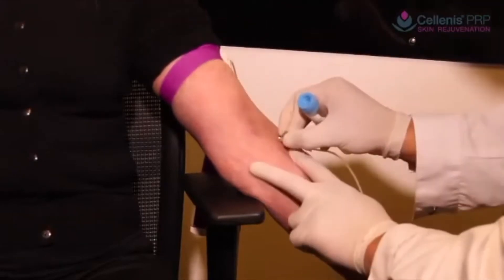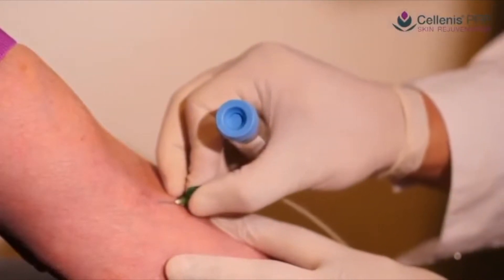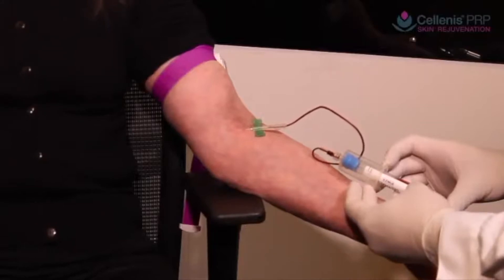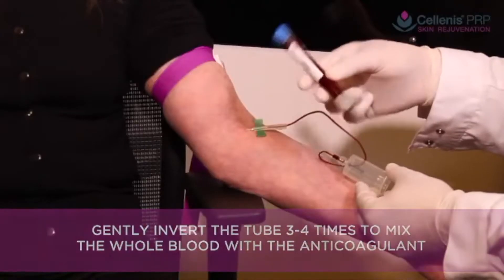Using venipuncture, blood is drawn. The blood draw will stop at the 11ml mark shown on the tube. Ensure the 11ml mark is reached because the correct ratio of blood to anticoagulant in the tube is important. Ensure the anticoagulant is mixed with the blood by inverting the tube 3 to 4 times.